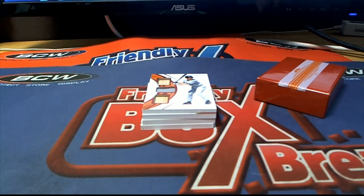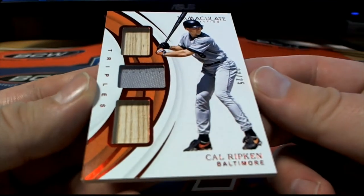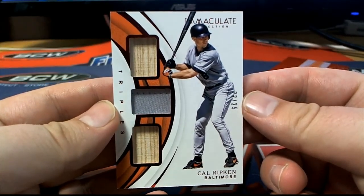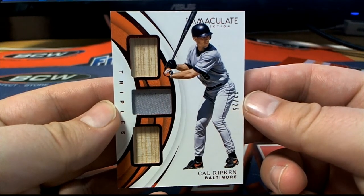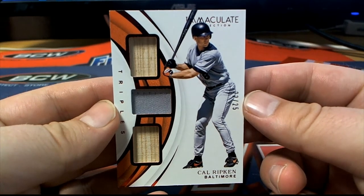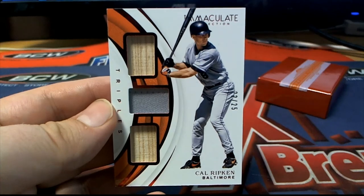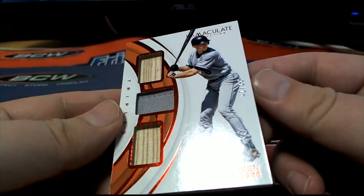Here's our next one — Cal Ripken, 22 of 25 triple relic, nice one there for the Orioles. And that is Daniel C coming out to you, Daniel C.